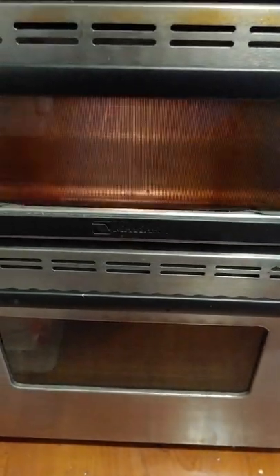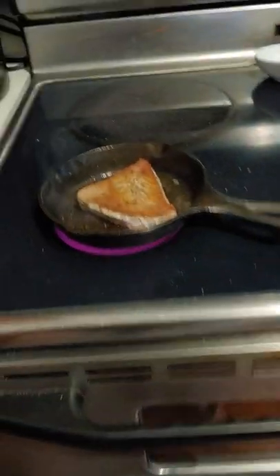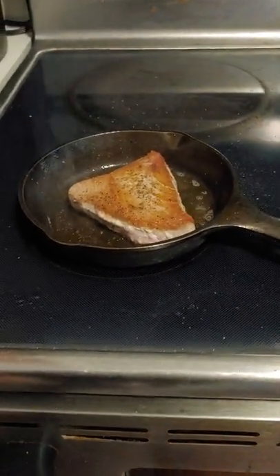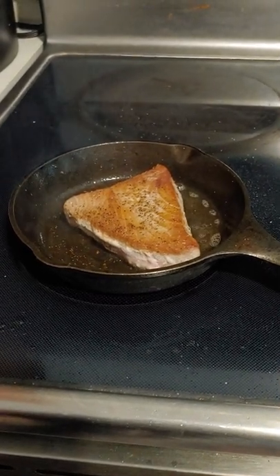My oven is possessed — it goes on and off by itself. Looks like I set the timer for an hour instead of a minute. There we go. I will slice that nice and lovely thin and put it on my salad with some ranch dressing.